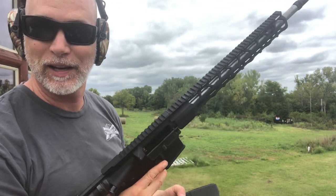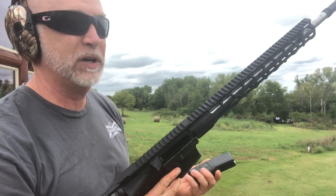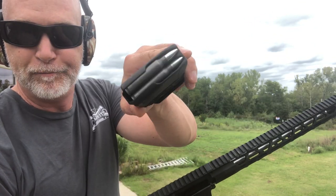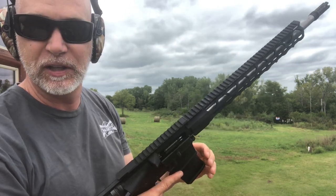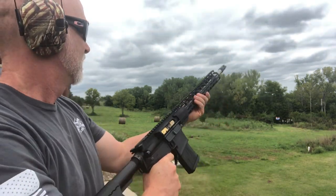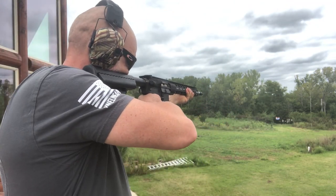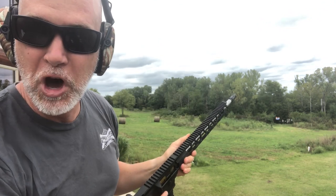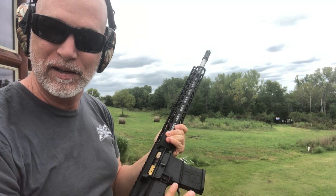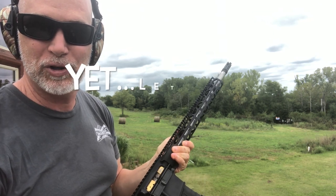We'll get back to the review. I kind of like it. We'll see what happens with accuracy. But let's jump to some Tula — steel case Russian. No issues. Not one single cycling issue.